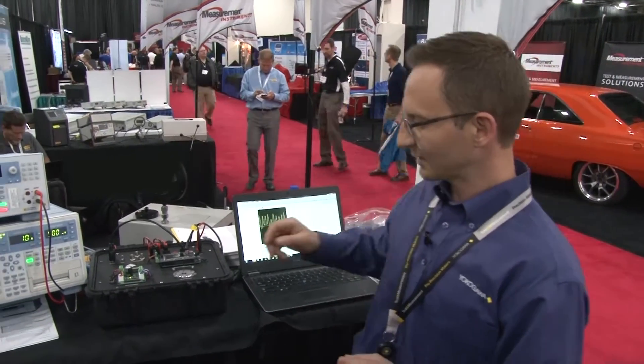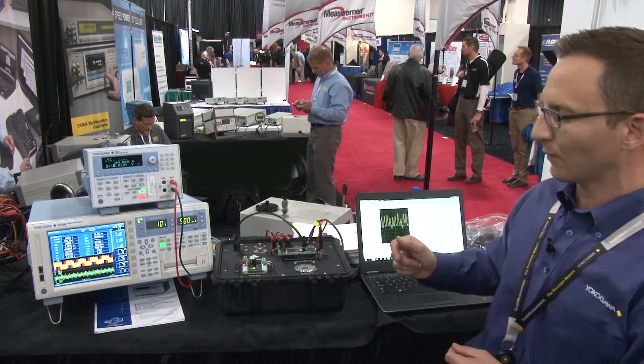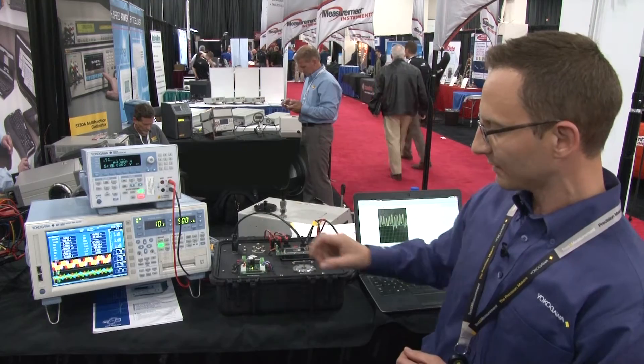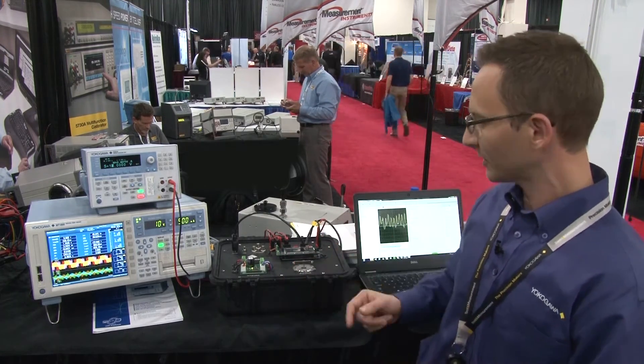What we have is Yokogawa's new portable demonstrator unit used for measuring three-phase power on a motor drive. So what we have here is a small-scale representation of what you might see in a hybrid powertrain.